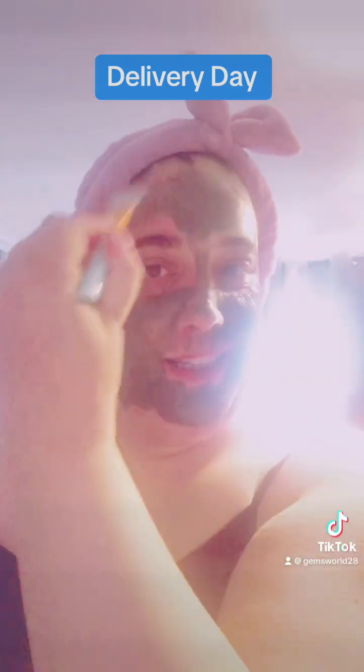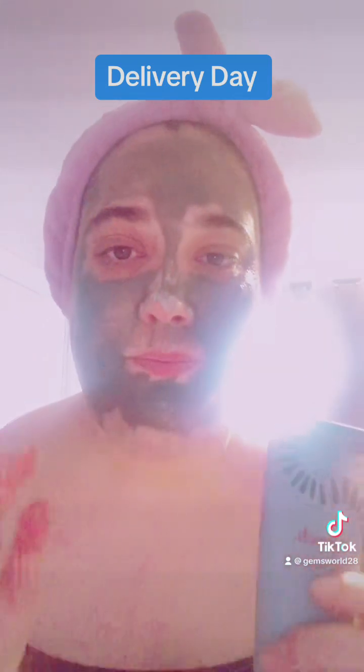I hope no one comes to the door today while I'm looking like this! I've just applied my mud mask — it looks amazing. Gotta wait 15 to 20 minutes, and apparently it changes to a lighter color because it's a marine mud one. It also recommends use two to three times a week.